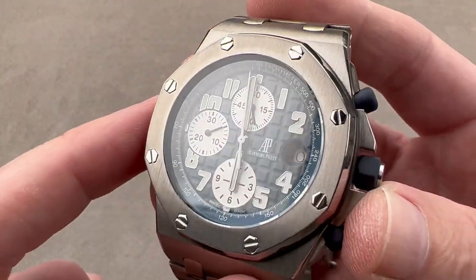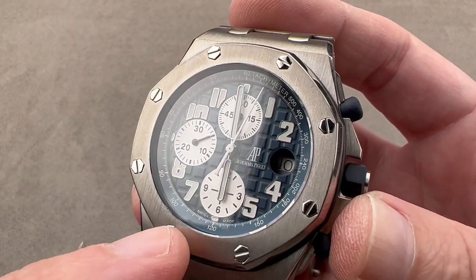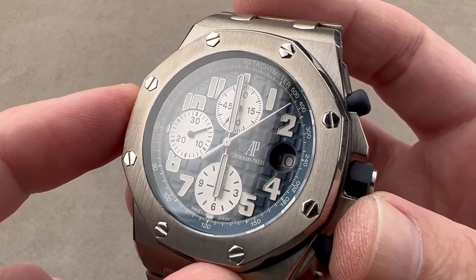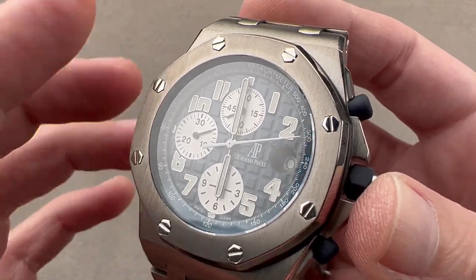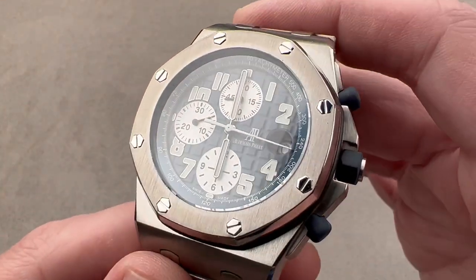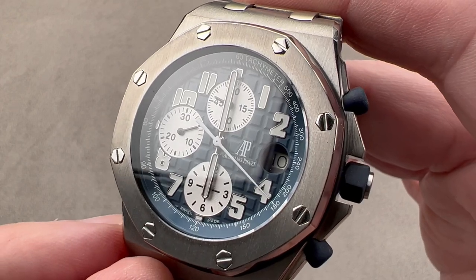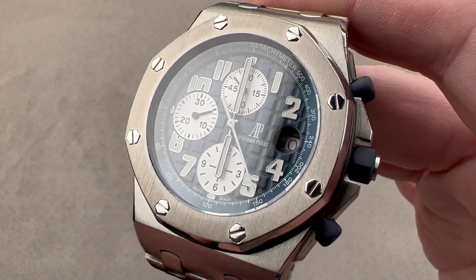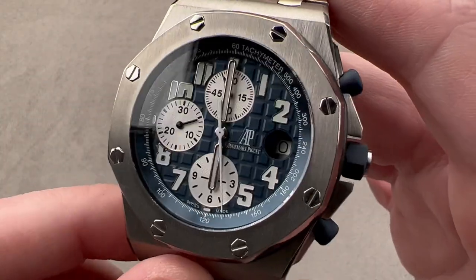The rounded octagon was based on a vintage diving helmet — that's where Gérald Genta actually got the design. There's a popular misconception, an urban legend, that this is the porthole shape of a Royal Navy battleship. Considering the most famous vessel to bear the name Royal Oak was blown up with tremendous loss of life, that should tell you all you need to know about that myth. This is a vintage diving helmet — that's where that comes from.